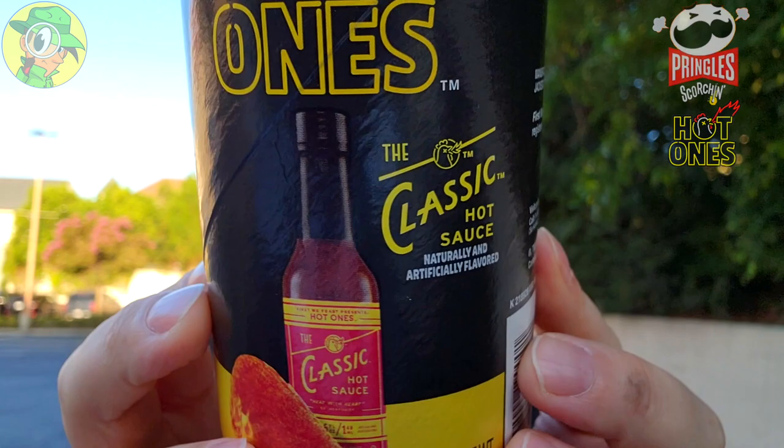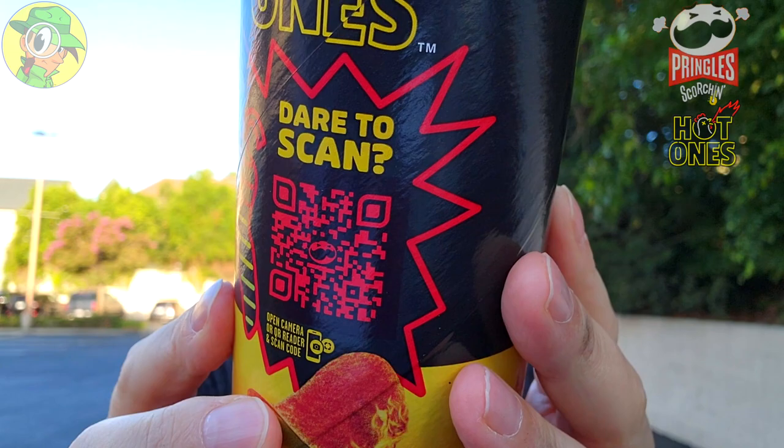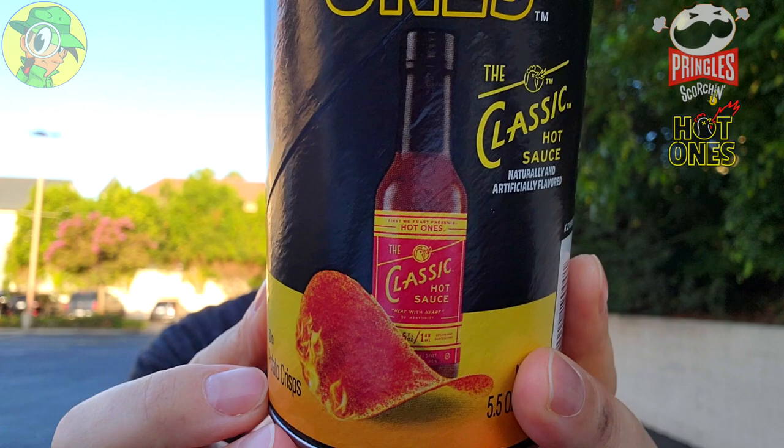As always, this has got that QR code for the 'Dare to Scan' promo where you can win one of 400 cans of a Dab-ified version of Pringles, which is supposed to be a very heavy version of spice — naturally in a collector can, pretty cool. But I am a little disappointed with the heat level on this one. It kind of is what it is. This is kind of a quickie review — I thought it was going to be a little more in depth, but I'm not getting any real heat here.